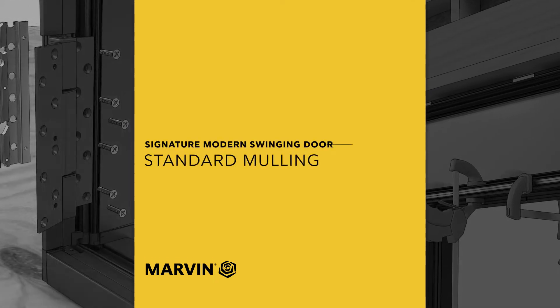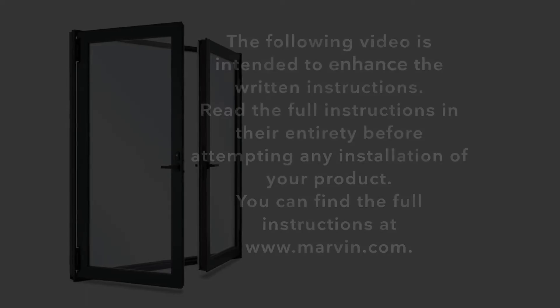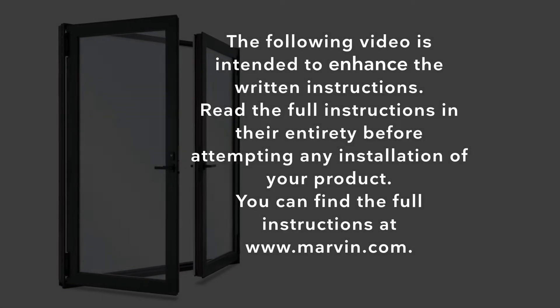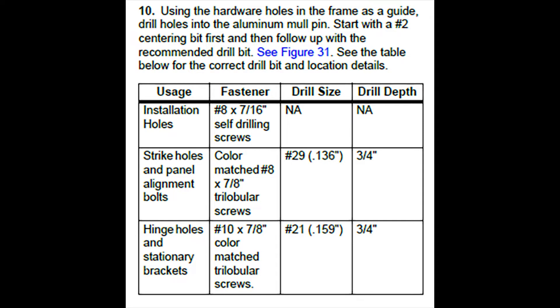Modern Swinging Door Standard Mulling. Refer to the written installation instructions for proper drill bit and fastener sizes used throughout this video.